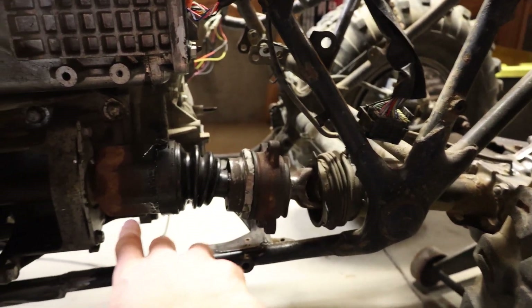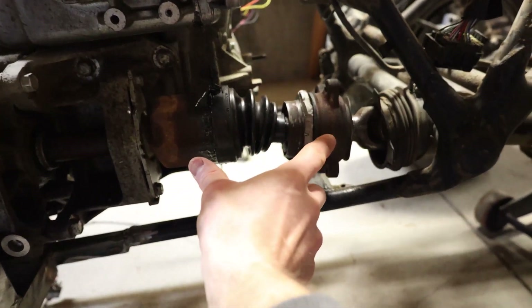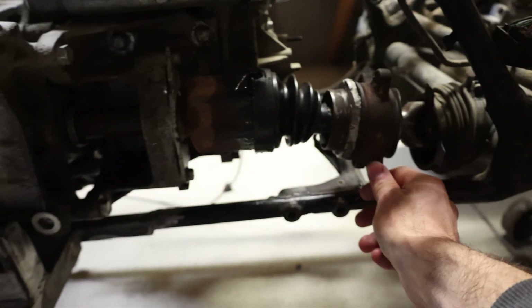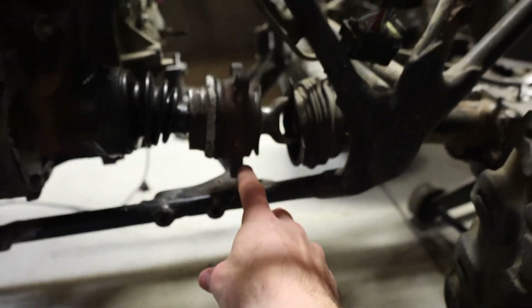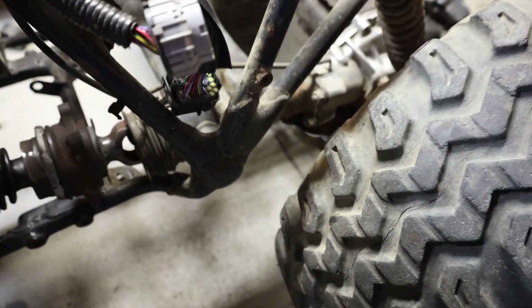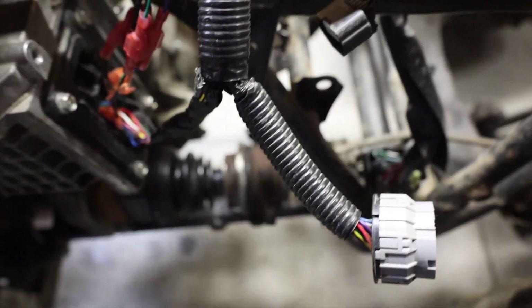I've already taken this axle and shortened it quite a bit so that it can go into here, which I'm going to mount around here-ish. And that goes into the rear wheels.